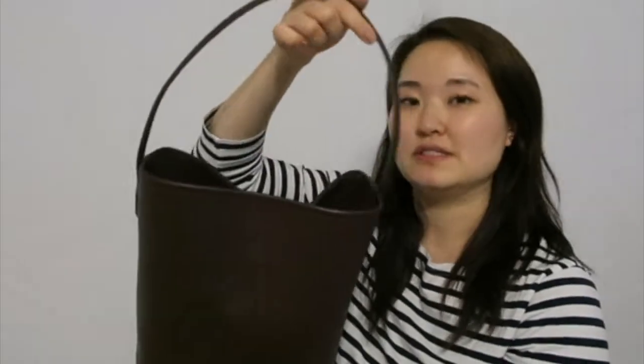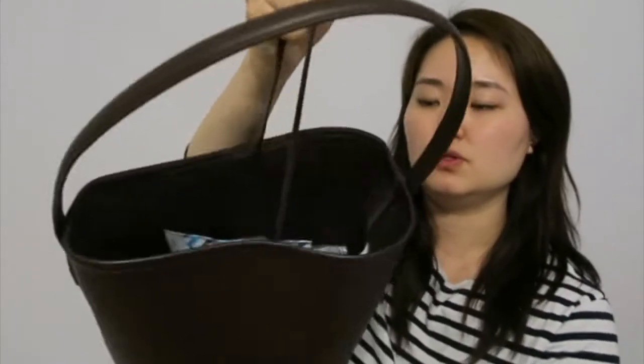It has the same kind of shape as the Row medium North-South Park tote. It features the single strap, and it also has the same feature — the tie you can use in the middle to secure your belongings.